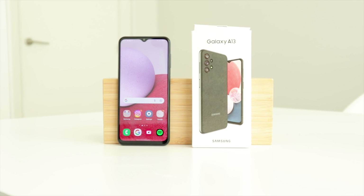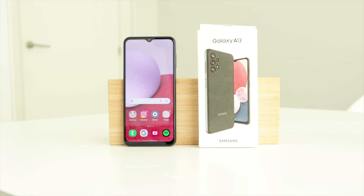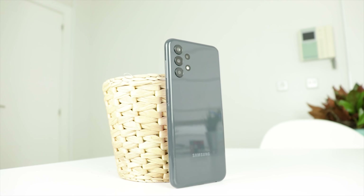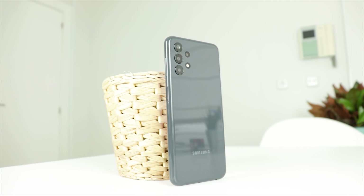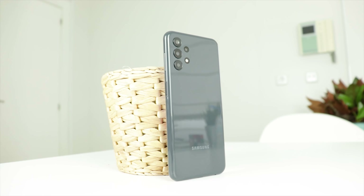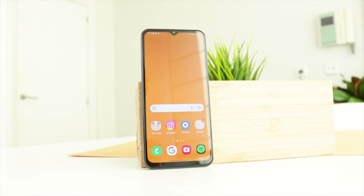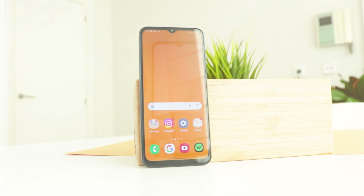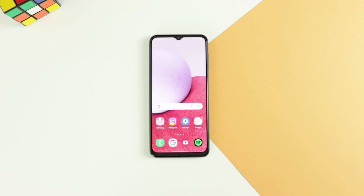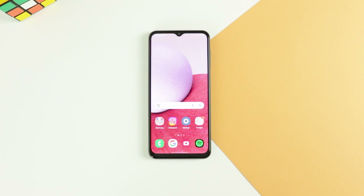For most people, this phone is going to give you at least a two times improvement in battery life compared to the phone you have right now. So if you value a very good design, very good ergonomics, and one of the best battery lives in the market, this is definitely a phone to consider. And it's $150 — I can't really come up with a better alternative in that price range. So if that's your budget, this is definitely the phone to buy.